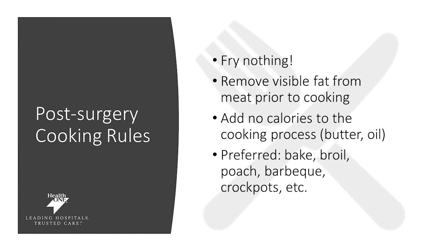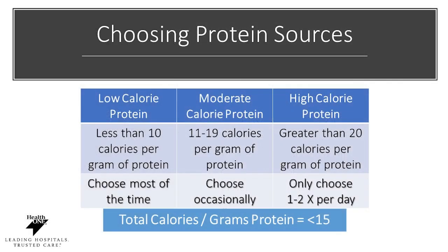Getting used to your kitchen even now can be helpful. Post-surgery cooking rules to implement now: fry nothing, remove any visible fat from meat prior to cooking, and add no calories to the cooking process — no added butters or oils. Preferred cooking methods include baking, broiling, poaching, barbecuing, using a crock pot or an Instant Pot. Focus on more protein for the calories you consume. If you take the total number of calories and divide by the grams of protein, it should be less than 15 calories per one gram of protein. For a 200-calorie protein bar, it should ideally have at least 10 grams of protein.